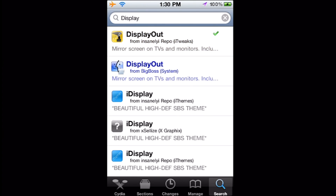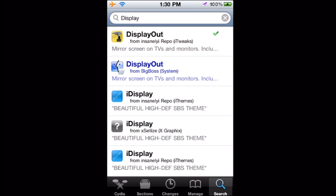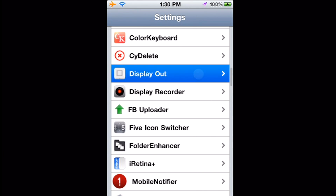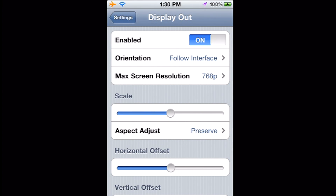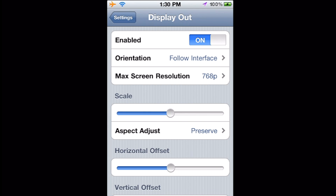Once you install that — I'm not going to reinstall it — like I said before, go to your settings pane, scroll all the way down to Display Out, and make sure you hit Enable. There are a few options in here. There's orientation — you can have it follow whichever way your device is going, follow just the springboard, always be portrait, landscape left, right, or upside down. My personal preference is to allow it to follow the interface, because when you switch to a game you don't want to have to go back to settings and manually switch back.